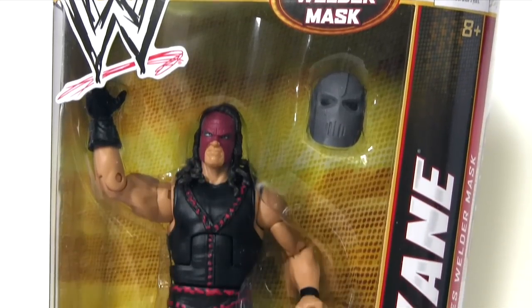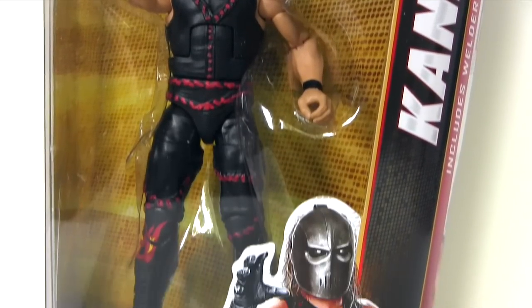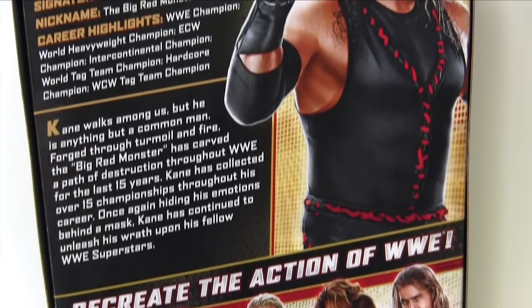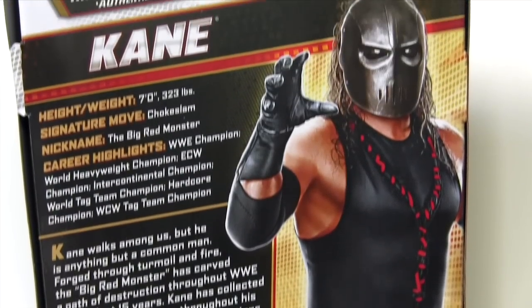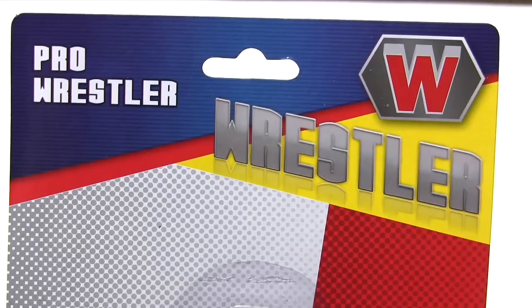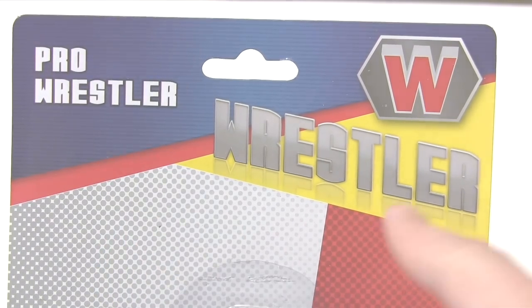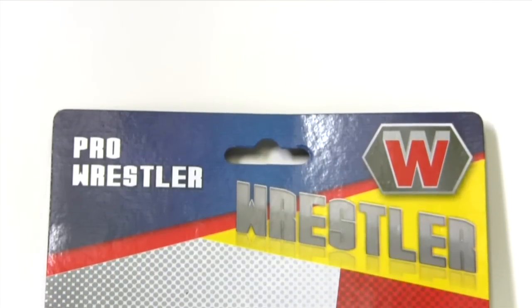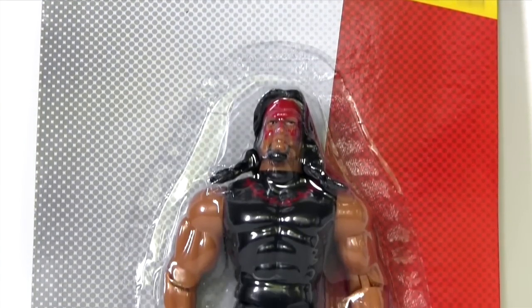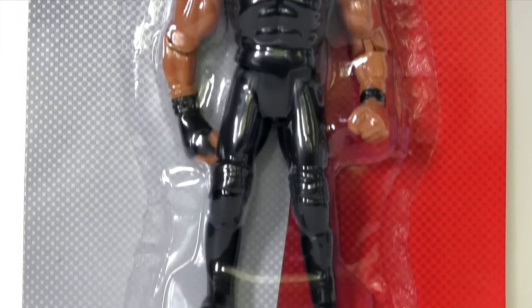First up we have Mattel's Kane from the WWE Elite Collection Series 19. On the back of that packaging we see the other figures available in Series 19, the bio, the stats, and a picture of the big red monster himself. Then from Poundland — and if you're from the other side of the pond wondering what the heck Poundland is, it's the British equivalent of your dollar store — it's pro wrestler 'Kinda Kane'.